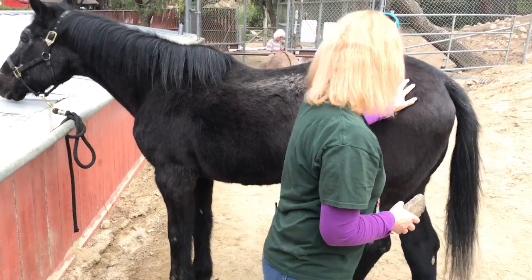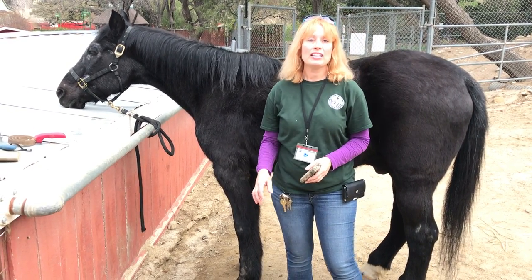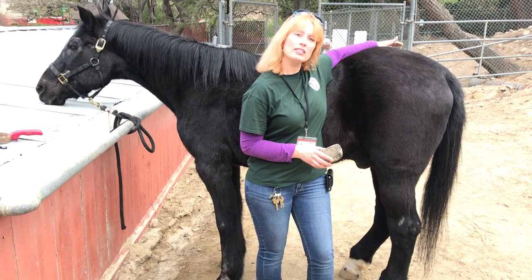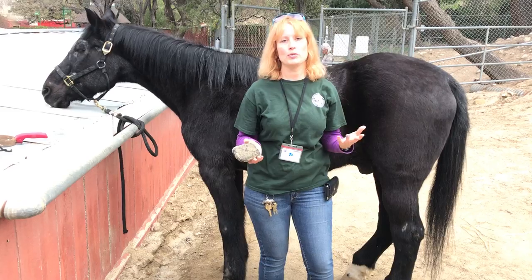Blackie, as I was mentioning, is a senior citizen. His leg goes a little bit numb on the back right side, so sometimes he crosses his legs — it just has to do with his age.